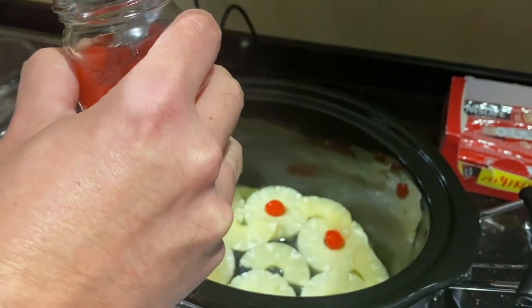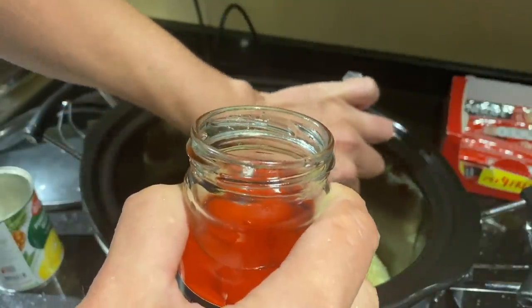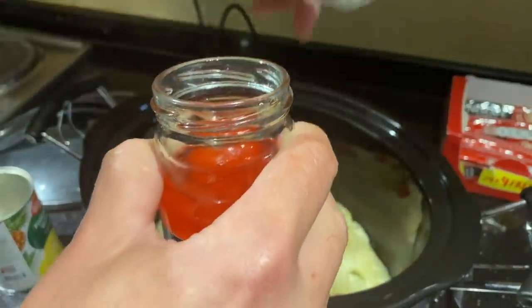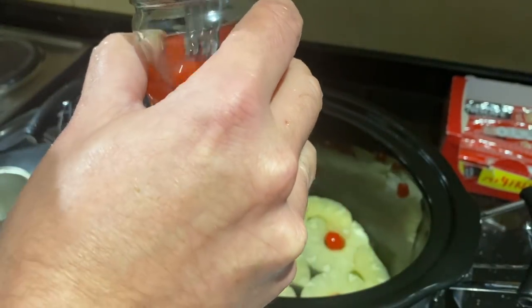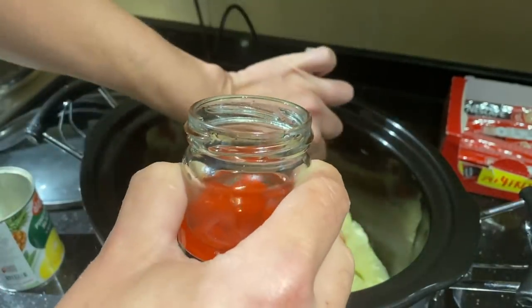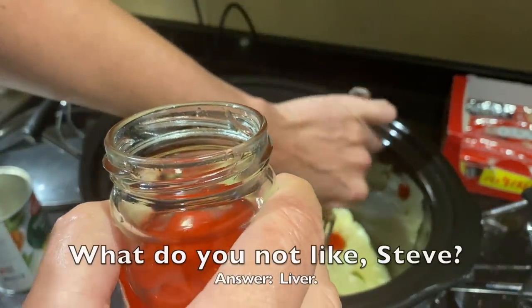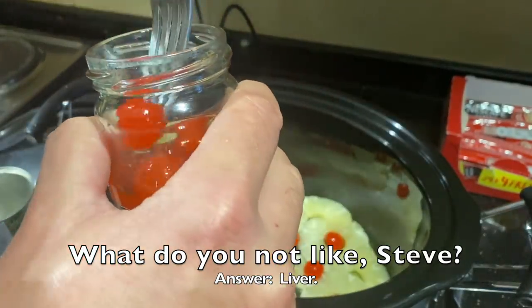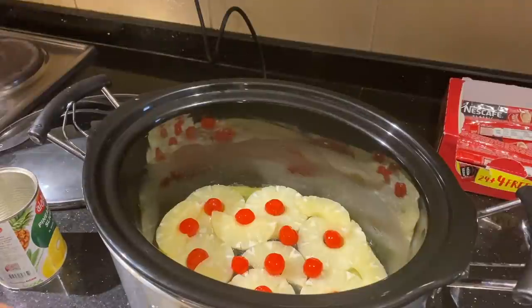I'm kind of digging the new wireless mic — don't have to worry about leaning in to talk to the microphone anymore. I'm going to spread some more cherries around because I like them. That looks pretty — and then I've got this cake mix and I'm going to pour it over the top. That's where you get the upside down cake.